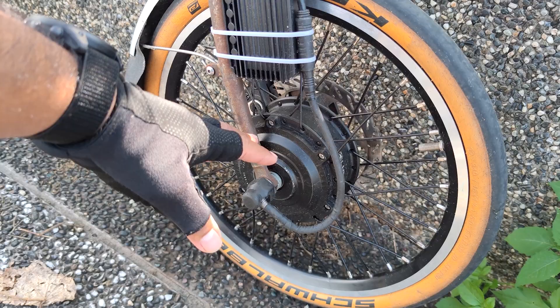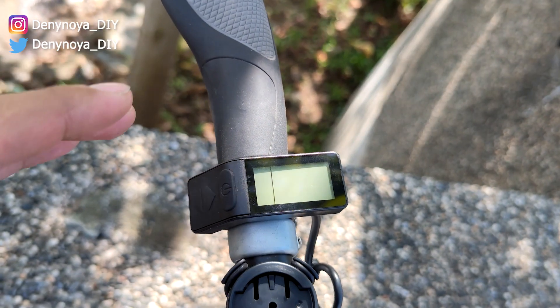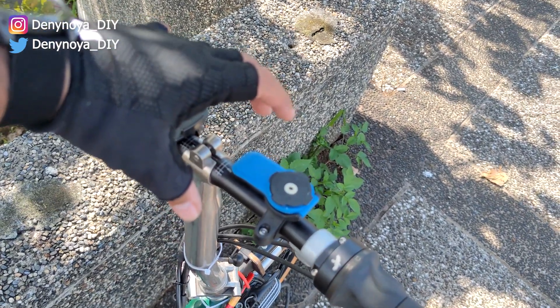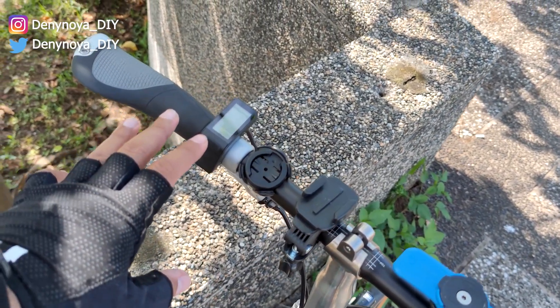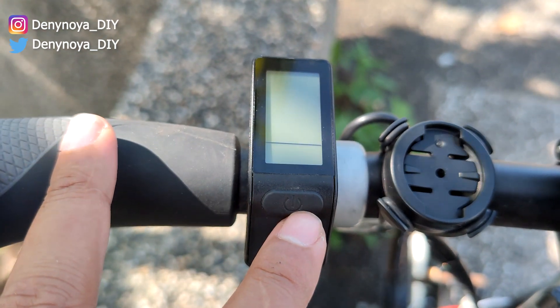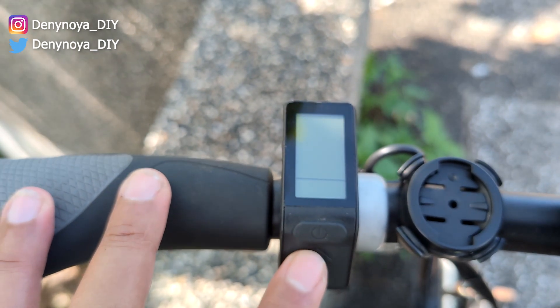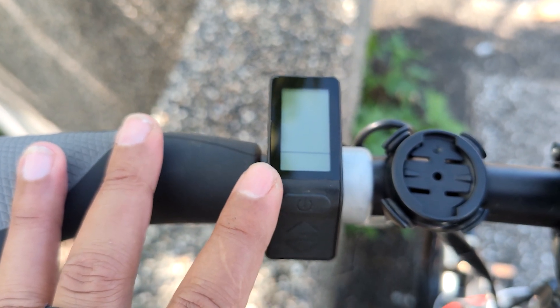The next component is the display. I use the small display — I don't like the big one because it's quite difficult to fit on the Brompton handlebar. You have to think about what happens when you fold the bike; if not positioned correctly, the display will hit the fork when folding. This small display shows compact information — you can turn the motor on and use the up and down buttons to set the pedal assist level from zero to five, where zero means no assist and five is the highest.